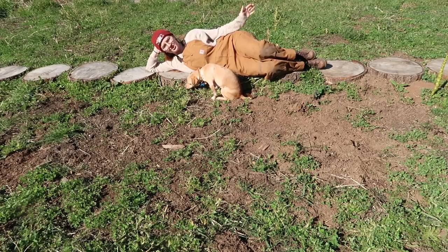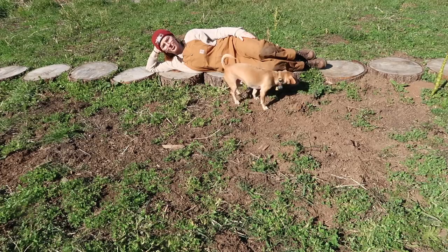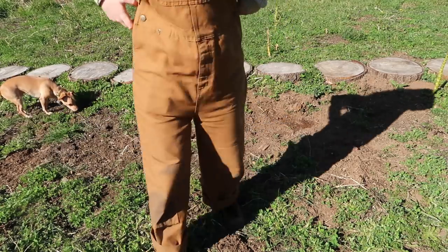Greetings. Welcome to a gardening video. If you're here to learn some things, I'm excited for you to do so. Larry, you got dirt all over me brother. That was horrible. This guy's freaking crazy.